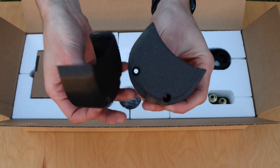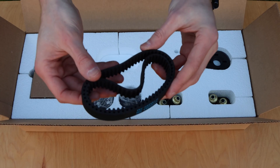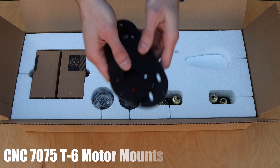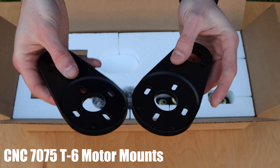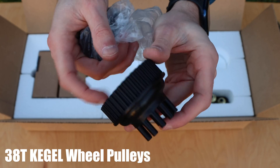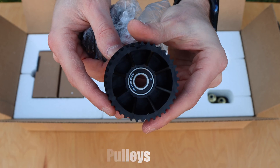Under that, there are the belt covers, which are 3D printed for now. Off to the right on top are the belts, which are 290mm HTD5 15mm wide rubber timing belts. Directly under that are the motor mounts, which are CNC machined from 7075 T6 aluminum. In the middle sit the two wheel pulleys, which are 38 tooth Kegel press fit wheel pulleys with a 10mm bearing. They are injection molded from glass filled nylon for extra strength.